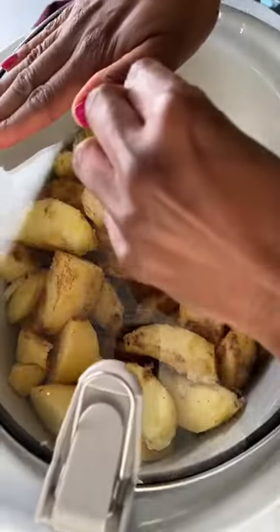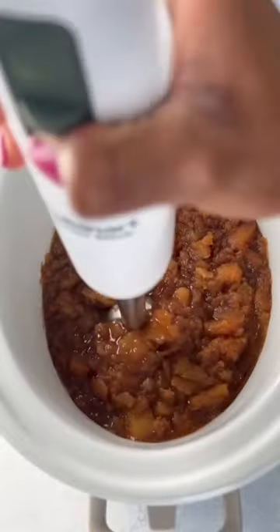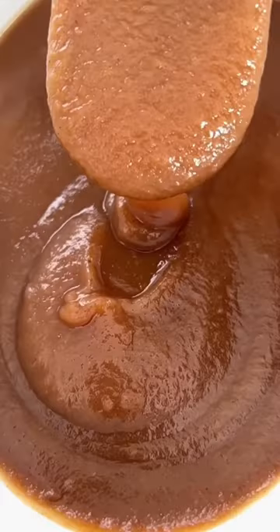I like to keep mine sugar-free, so be sure to check out the full recipe on my website to see what I use to make that happen.